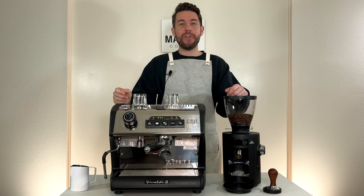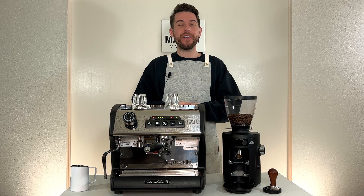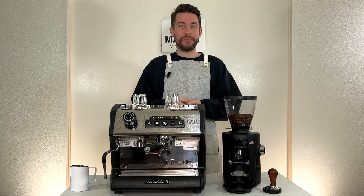Hey there, Logan here, professional barista for majestycoffee.com, and today we're going over latte art — specifically how to pour a tulip in a few easy steps. Let's get started.